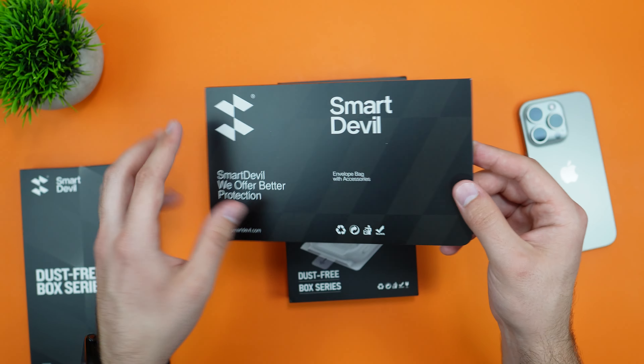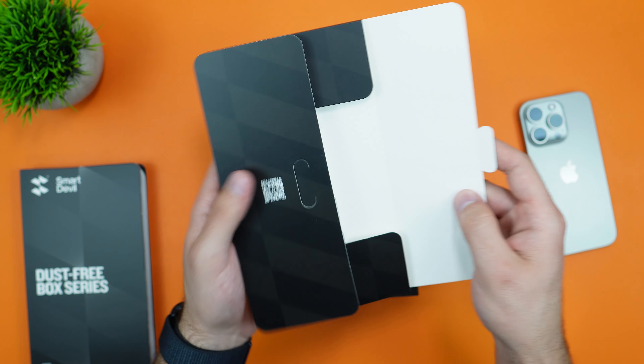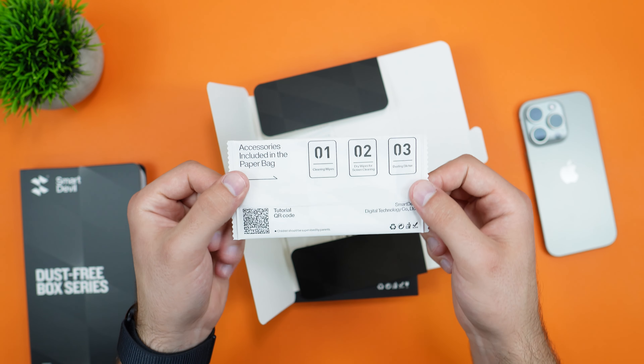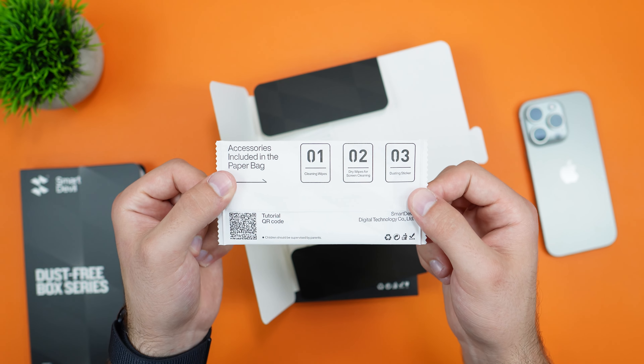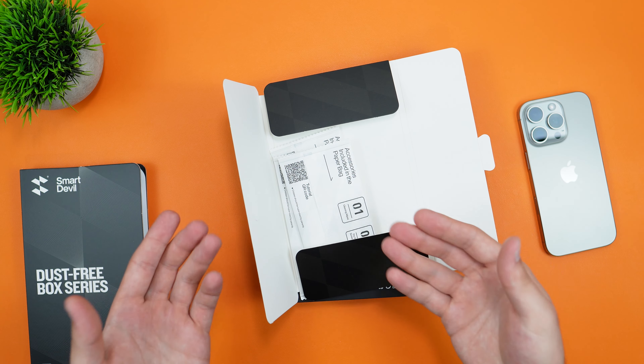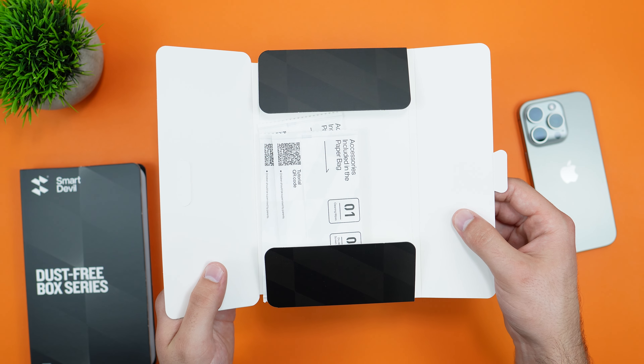Inside we get our accessories, which are the cleaning kit. We get three of these as well: a cleaning wipe, a dry wipe, and a dusting sticker. There are three packs because of the three screen protectors included inside.